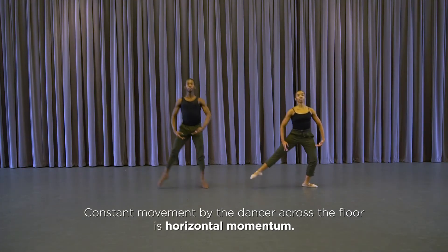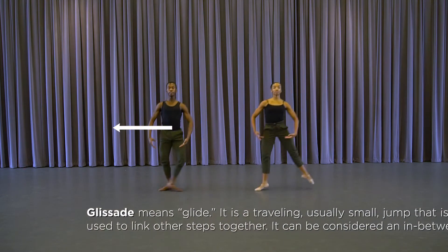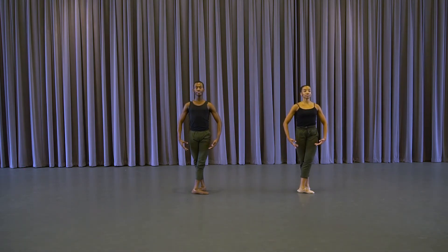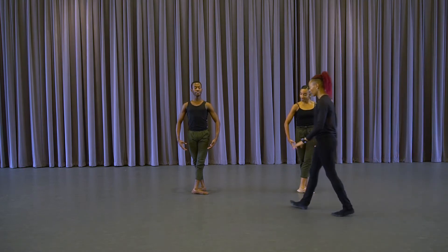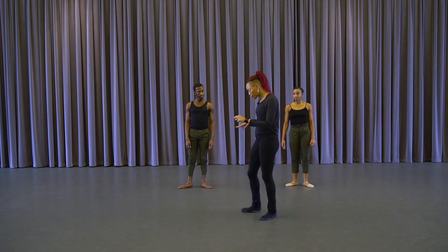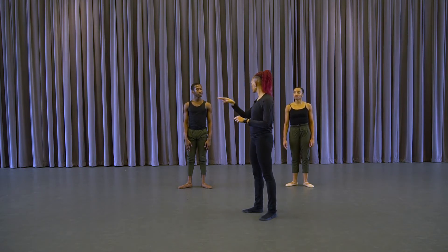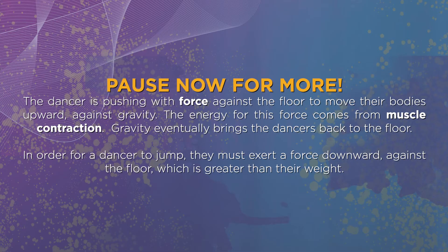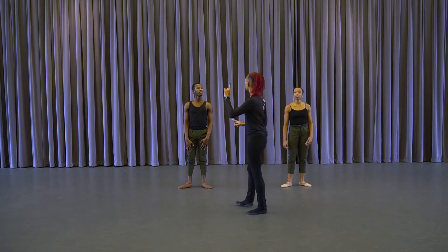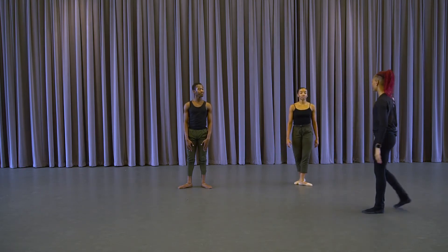And glissade, and glissade, and glissade — excellent. So that same sort of friction starts to push the floor, push the earth, to give you elevation — to go up and to go out. So can we go glissade and jeté, and glissade and jeté? We have both horizontal movement and vertical movement at the same time.